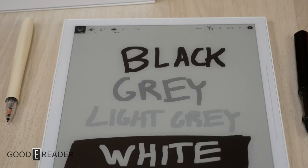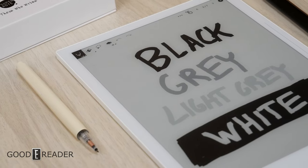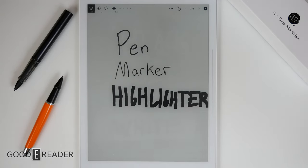The Supernote has four working colors on the screen: black, gray, light gray, and white. White is essentially an eraser or the absence of anything on the screen. Three pens exist, but only one has pressure sensitivity. The highlighter has a nice opaque feature when you draw over things.